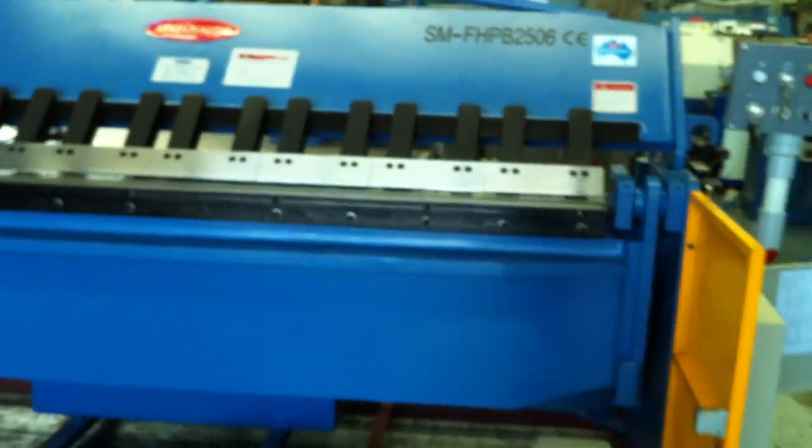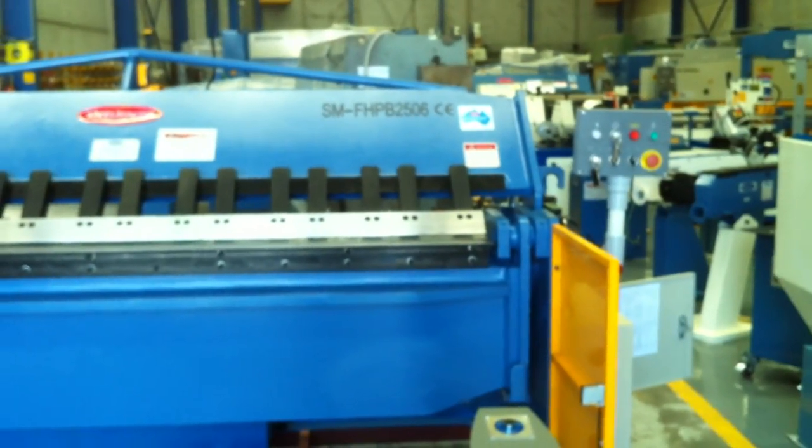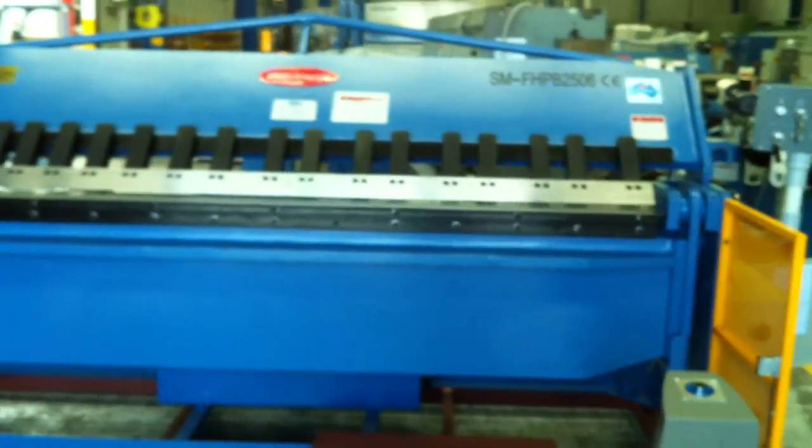We also offer these machines in an NC1 which gives you NC folding, and also NC2 which combines the folding with a ball screw back gauge device.